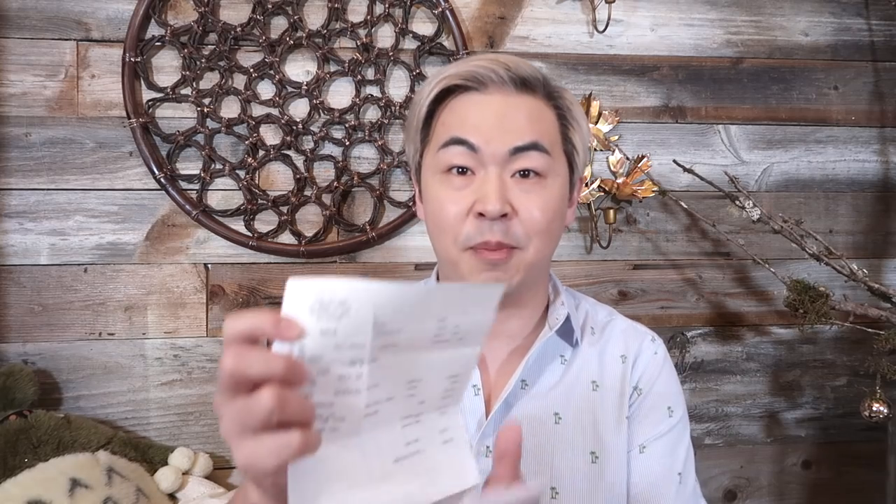Funny story — I met the SA from RichLux in Houston. He used to work at Saks Houston and transferred to Saks New York. I'll put his Instagram link below so you can follow him, he's absolutely sweet. And this bag — oh my god, I paid this much. That's very expensive. I didn't even remember how much I paid until today.